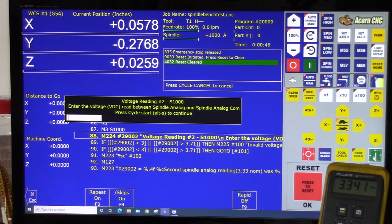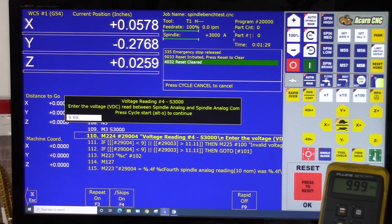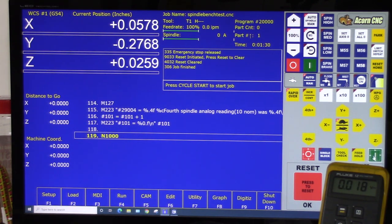Voltage Reading Number Two — S1000: the voltage DC read between Spindle Analog and Spindle Analog COM — 3.342. Enter 3.342, press Cycle Start to continue. Voltage Reading Number Three — S2000: we got about 6.66. Enter 6.66, Cycle Start to continue. Voltage Reading Number Four — S3000: we got 9.99. Enter 9.99, Alt-S. It's complete — that's a successful spindle analog output test from Acorn.